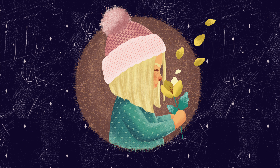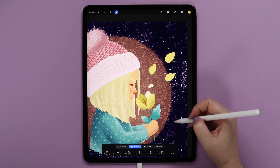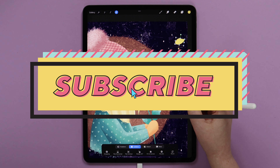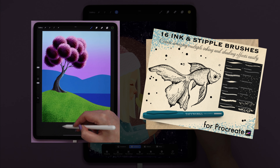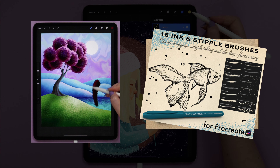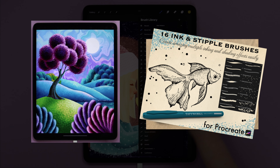In this Procreate tutorial I will show you how to paint this cute girl with a hat on step by step. If you like my videos, please don't forget to subscribe and you can access even more tutorials at my Patreon page. You can check it out via the link below this video. Now if you are ready, let's grab our pencils and get started!